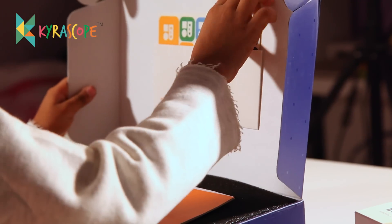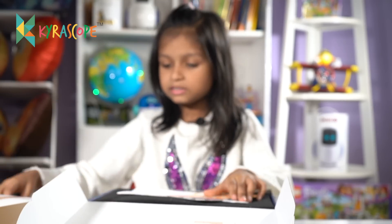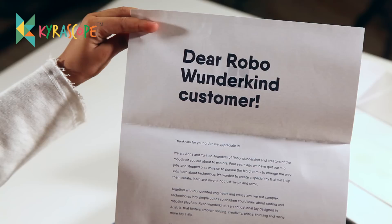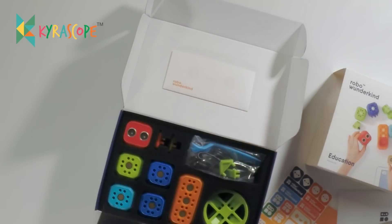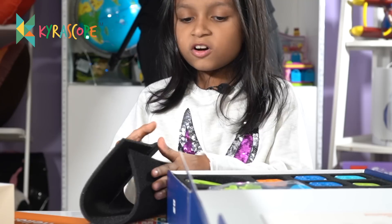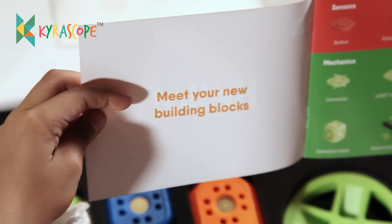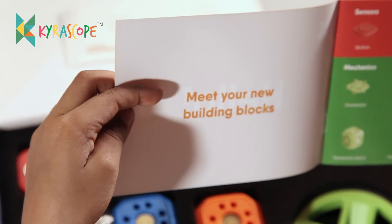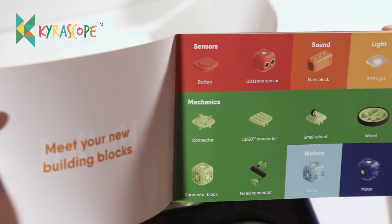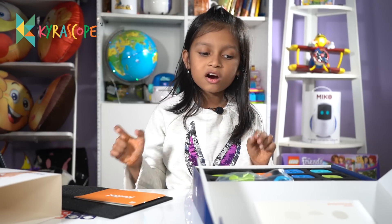I think this is the instruction manual. And these are the stickers — let me keep these aside. This is the letter. Wow, this is so amazing! First let me see the instruction manual. It says 'Meet your new building blocks' and explains all the parts.